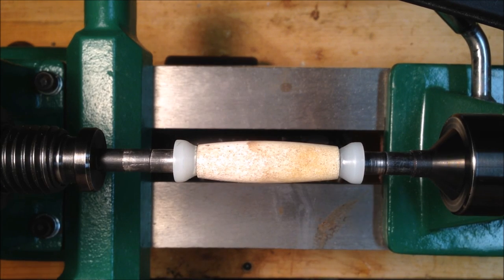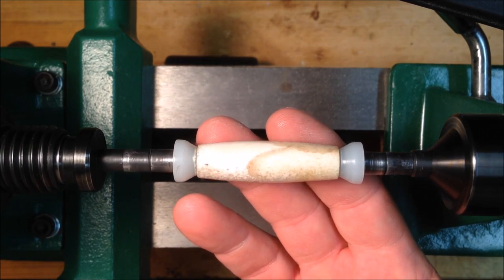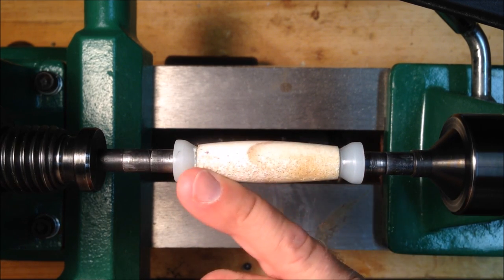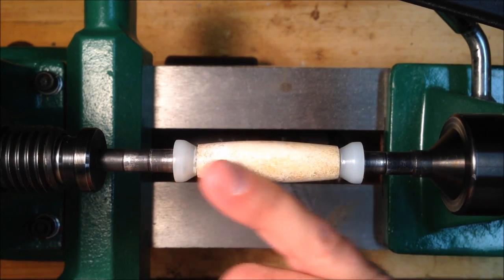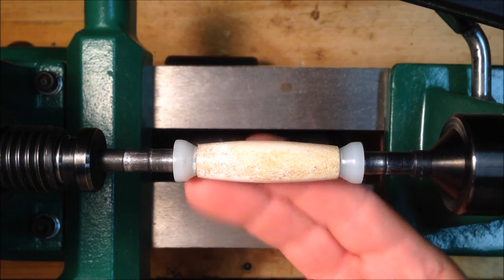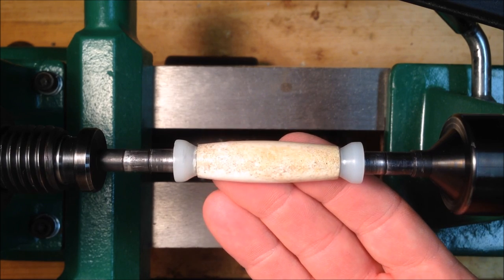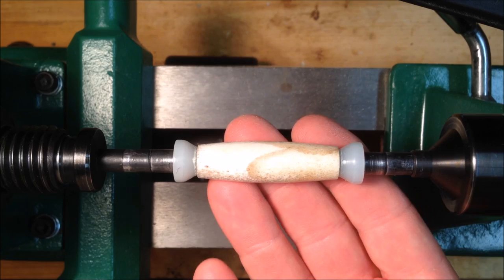I went ahead and applied my CA glue and sanded two additional times. Right before I applied the last coat of CA glue, I looked closely at the blank and there were still a few pock marks. So I went ahead and used a thick coat of the glue, applying it to the blank with the towel under it, and it did a really nice job. It feels like a piece of glass. I'm ready now to go ahead and get my polish and polish this blank to a nice shine.